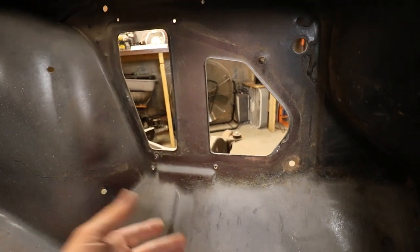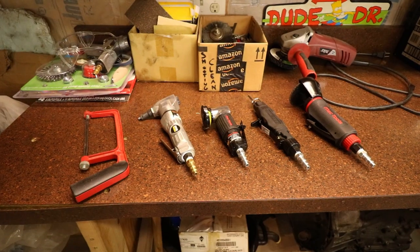If you guys want to follow the build — because I'm gonna be putting a lot of time into this truck this year — make sure you like, subscribe, and hit that bell so you're notified when new videos are uploaded.